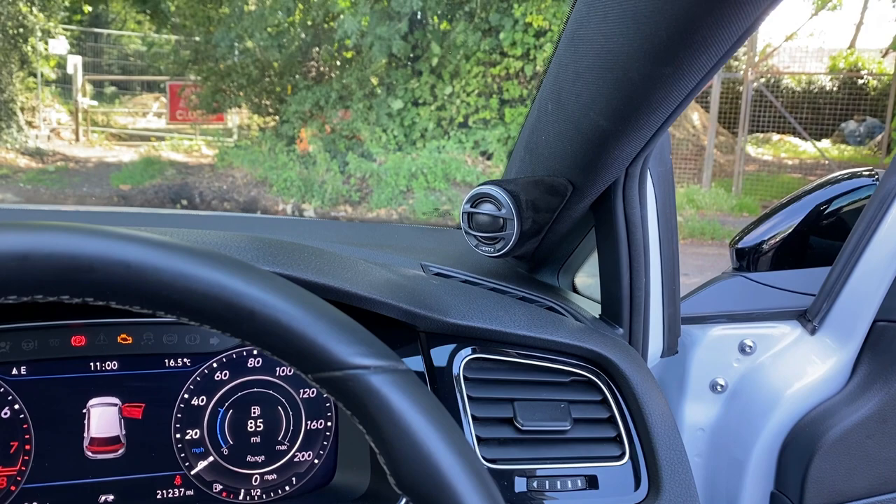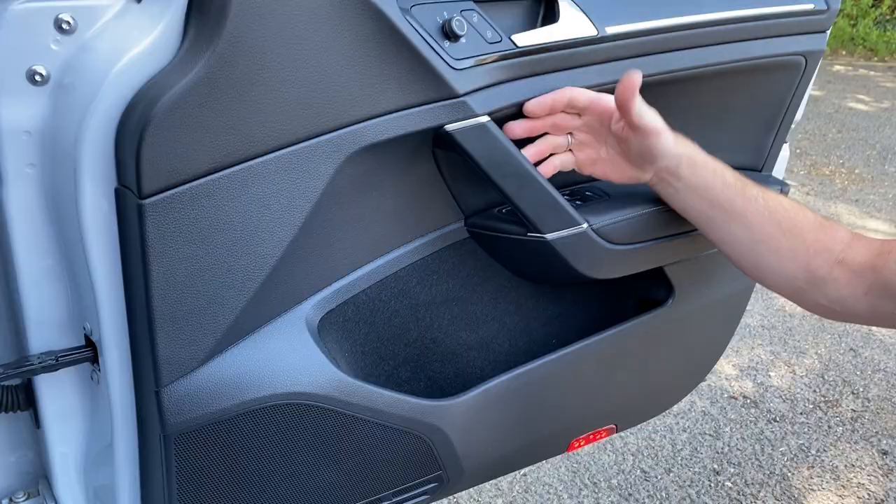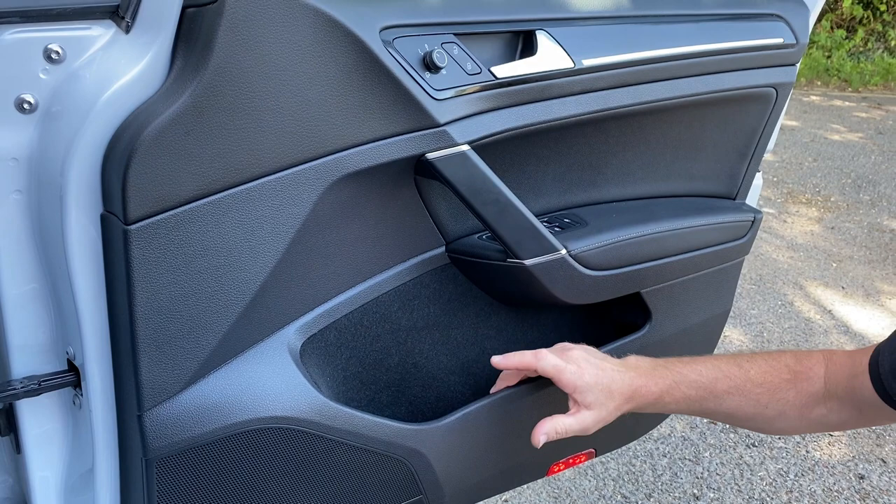That's been finished in black Alcantara so it all ties in nicely. With the woofer in the door it's the usual story — we've done our three-layer soundproofing system, which covers the back of the door card, the inside of the door skin, and the whole of the door frame.